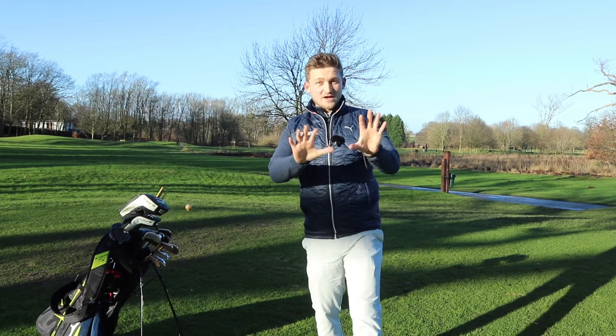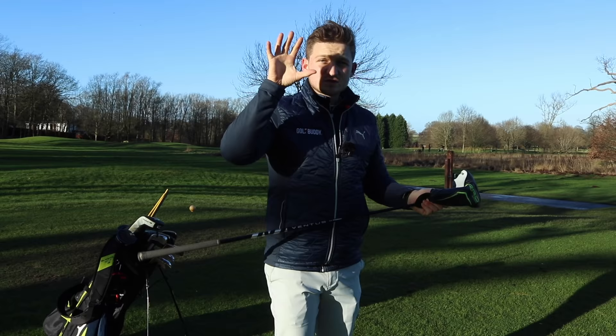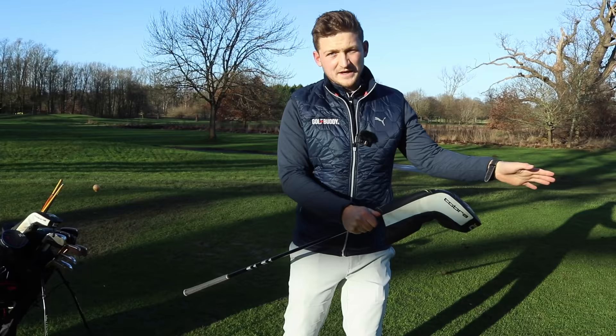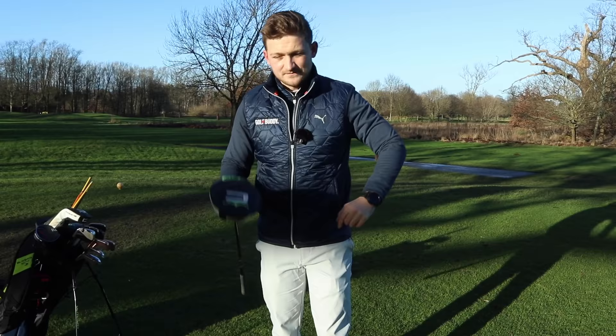I see so many golfers make this mistake — buying the wrong shaft for their driver or their fairway woods. By the end of today's video, I'm going to give you some sound advice which is crucial to maximising your distance at your swing speed. The reason for this video is I had a lot of clients, and at this time of year it's silly season — all brand new drivers come out and we may be thinking about buying a second-hand one. One of my clients bought one, got the wrong shaft, and wondered why their distance reduced massively.